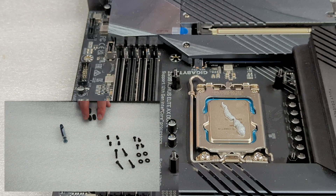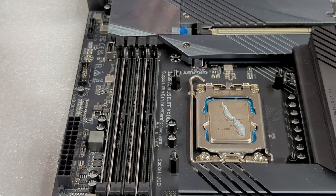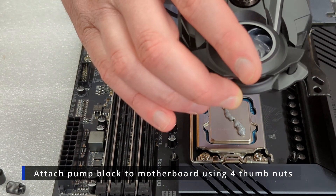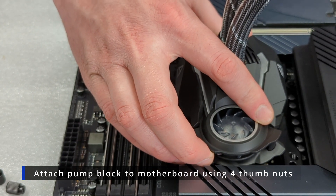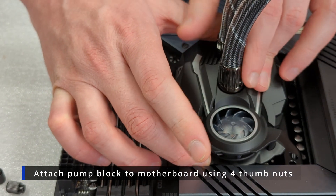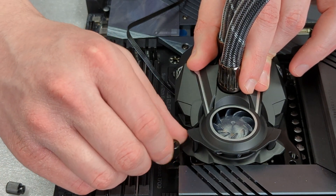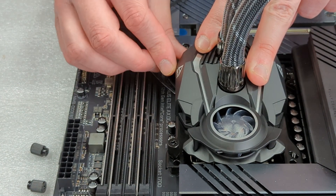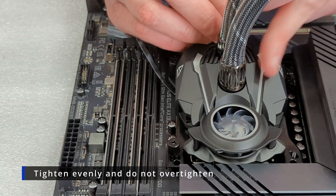Now we're going to grab our four thumb nuts and prepare our pump to be attached to the motherboard. We're just going to place our pump block over our CPU, making sure each of the standoffs goes through one of the corresponding slots in the corner. Then we're going to take our thumb nuts and start threading them in. Same as with the standoffs, you don't want to thread one in all the way — you want to slowly apply pressure evenly all around.